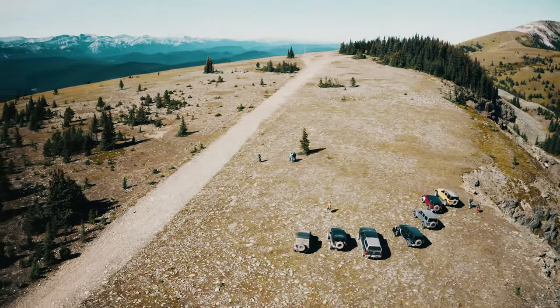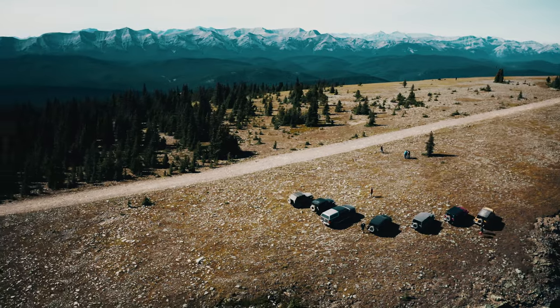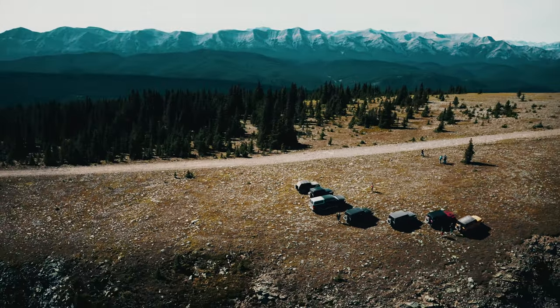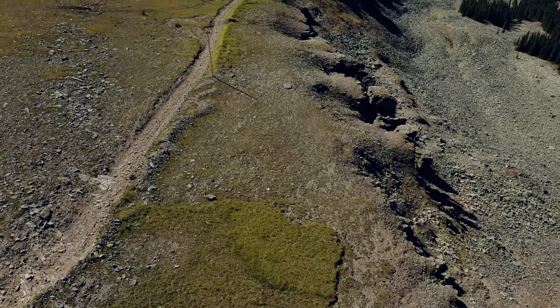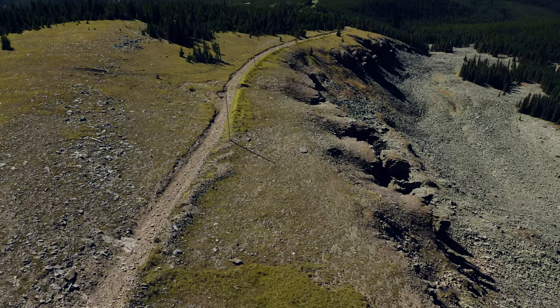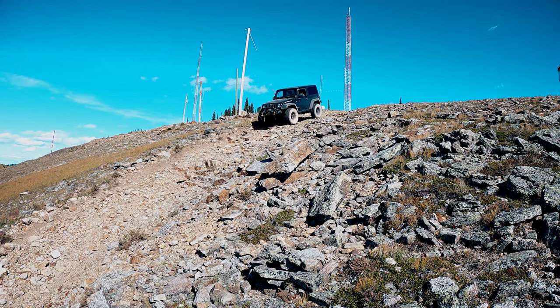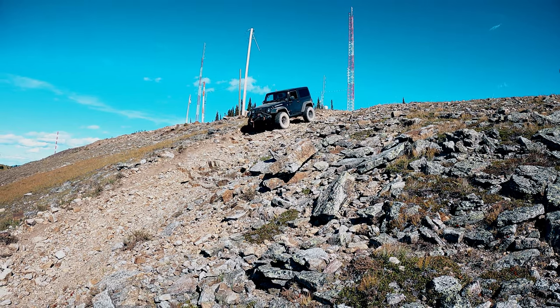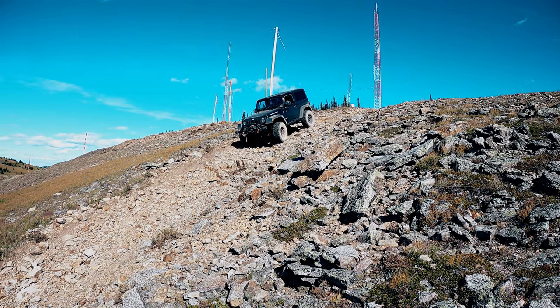This fall I took a trail that led to what felt like the top of the world. I'm being a bit dramatic here as it was only 6,000 feet of elevation. Regardless, we did a bit of climbing on this adventure and we did a bit of descending too. I've done a lot of wheeling over the years but I don't remember my inclinometer going past 30 degrees — this was a first for me.